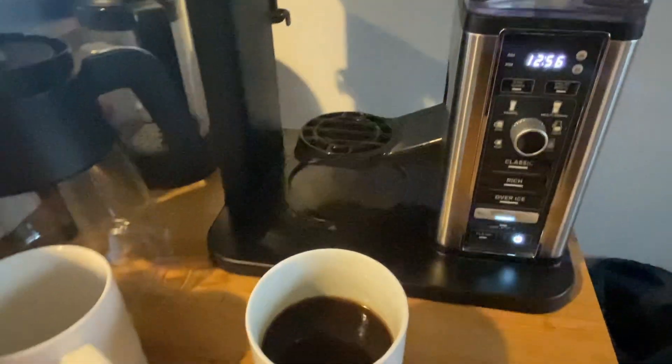I also really like having the removable container for water — it makes it easier to clean and also to fill up. I hope this helps, and I think once you decide to give this Ninja coffee maker a try, you'll love it.